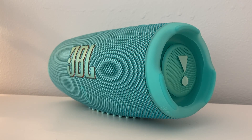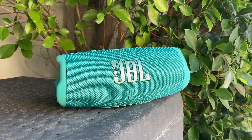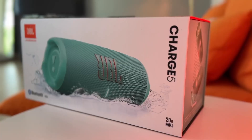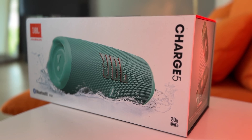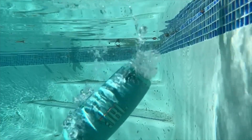When buying a wireless speaker you always have to make choices: do you want the best audio quality, or does your speaker need to be portable or waterproof? Maybe you need massive battery life. The JBL Charge 5 is designed to be your all-in-one solution, but can it really check all those boxes — and what happened when I actually dropped it in the drink?